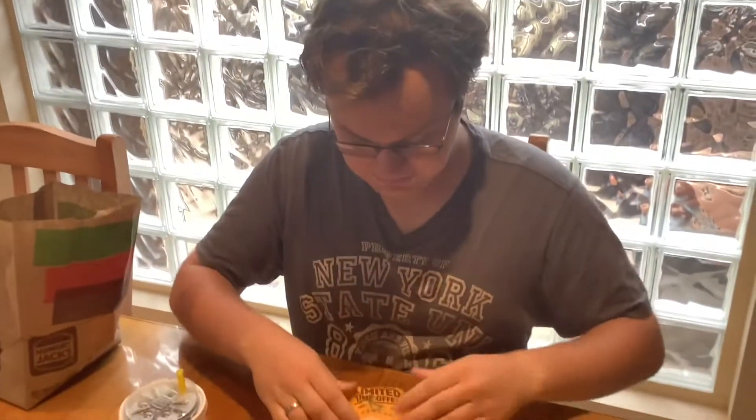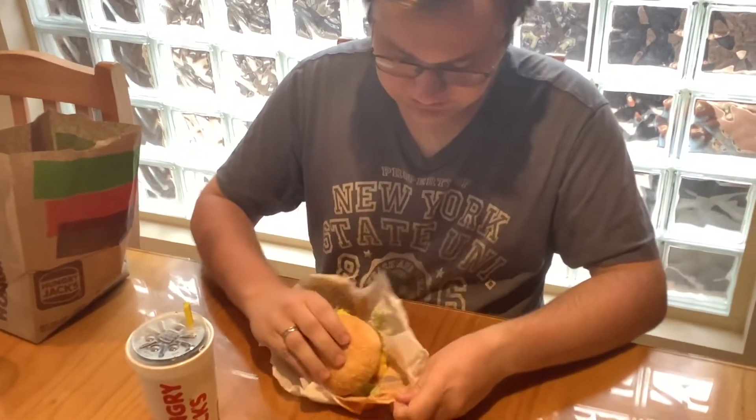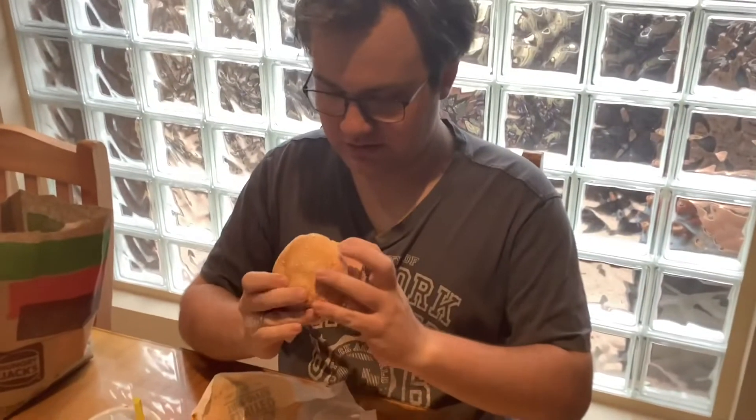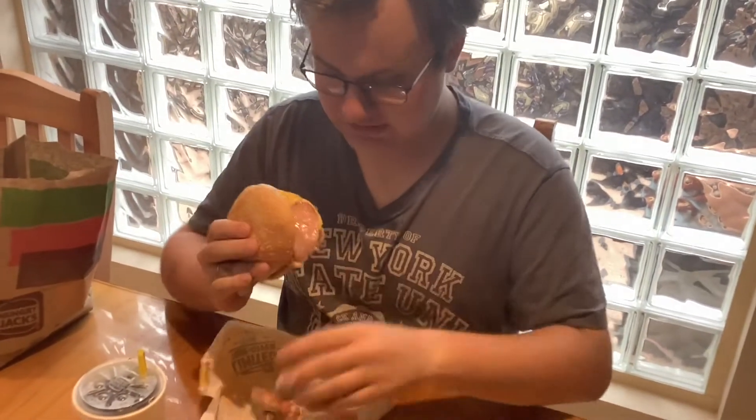I'll unwrap it in case you want to see that burger. Oh yes, see that? Oh yeah, zoom in for the thumbnail. Not too close. Alrighty. Why is tomato there? I had to remove that. Let's move on and show it again.